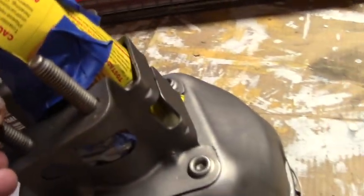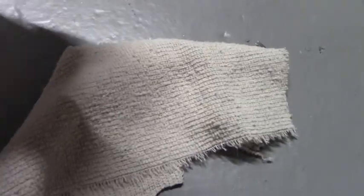It's all masked off. I used a little piece of cardboard jammed in there to protect that rubber boot, then masked it. One final wipe down with a little rubbing alcohol on a rag just ensures you get all the grease and whatever might have leaked out from the seams.